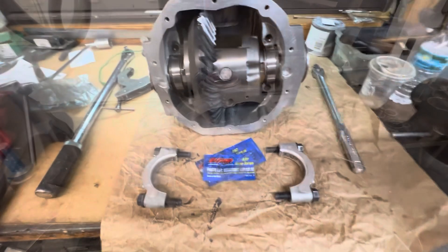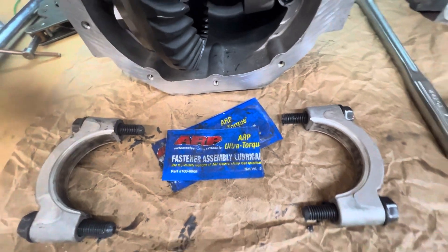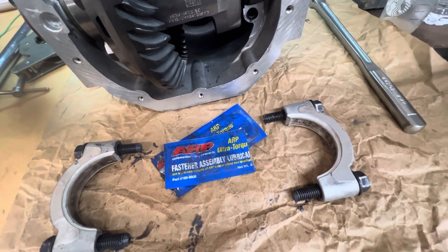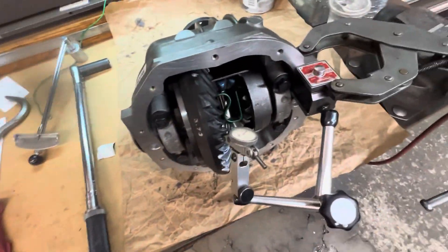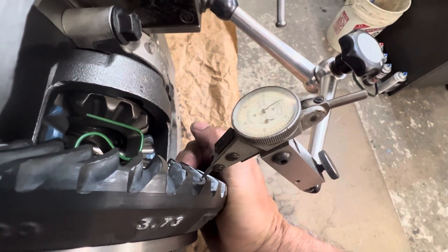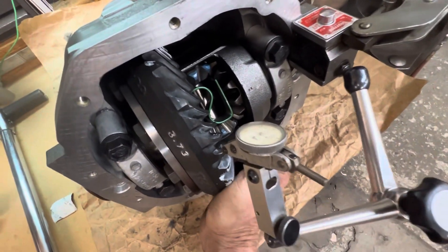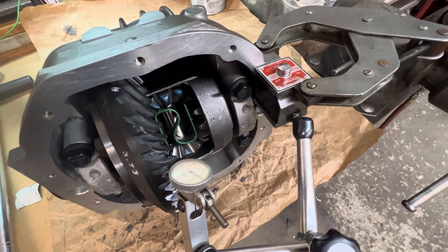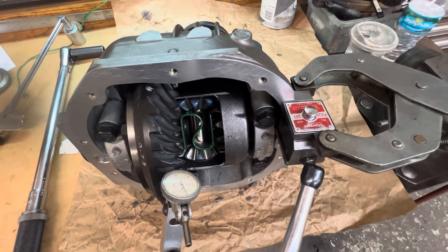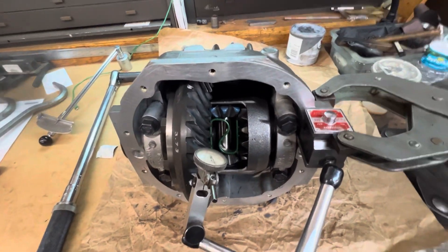Got the carrier back in. We've greased up the bolts with ARP assembly grease — this ensures a proper torque load and good lubrication to prevent any galling in the aluminum case. We're all finished setting up the backlash. Everything is torqued into position. Our final backlash setting is around 8 to 8.5 thousandths, consistent around the gear — really good for this Ford rear end. The spec allows up to 2 thousandths variance, but we're at only half a thousandth to a thousandth variance, so we're really dialed in. Great gear pattern as well.